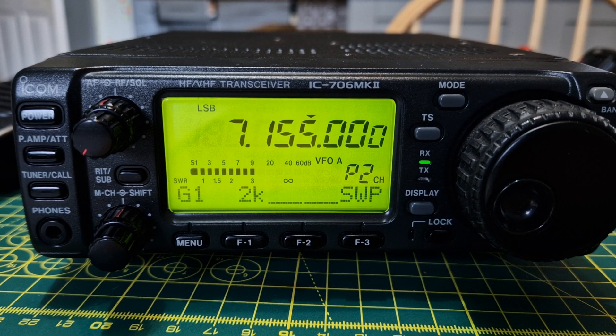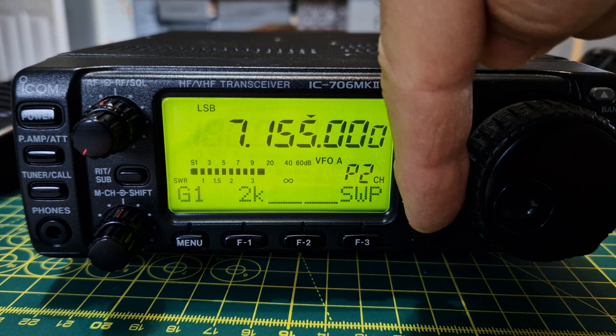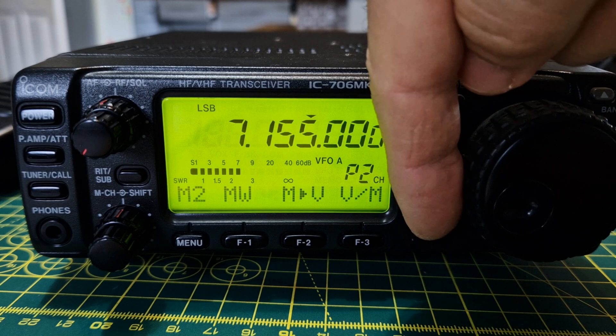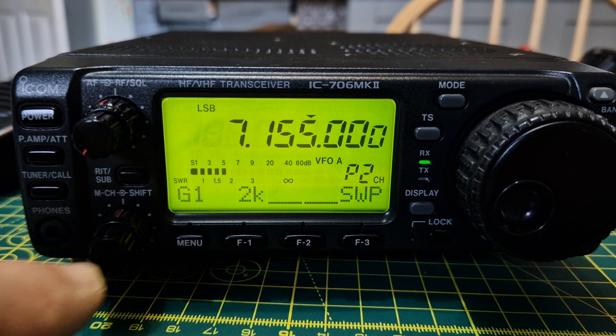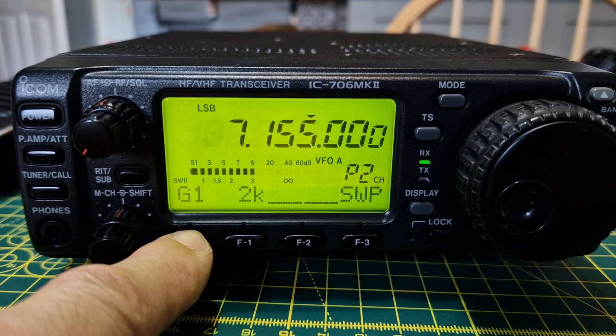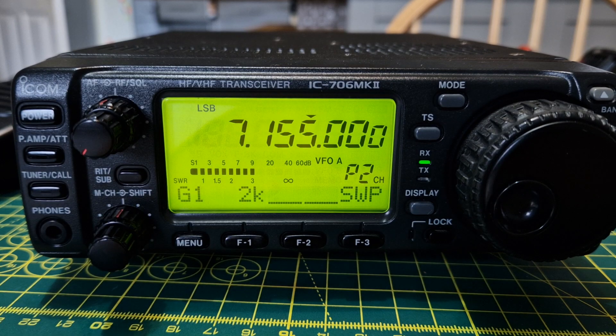This is the ICOM 706 Mark II and it does have a band scope. To get to the G menus, push the display button until you see G at the bottom left of the screen, then press the menu button until it says G. You want G1 for the band scope.